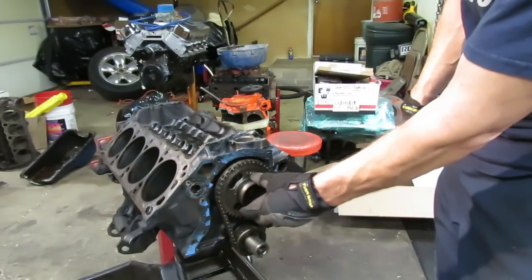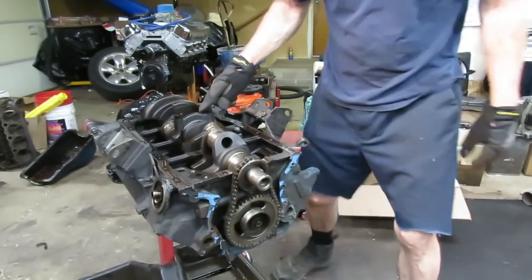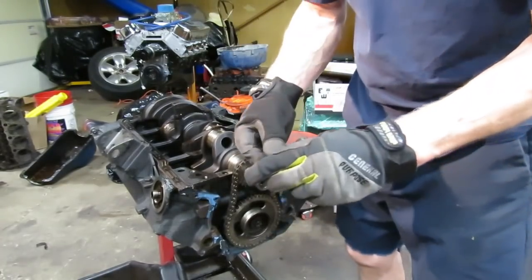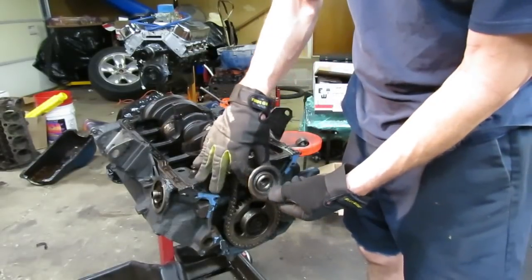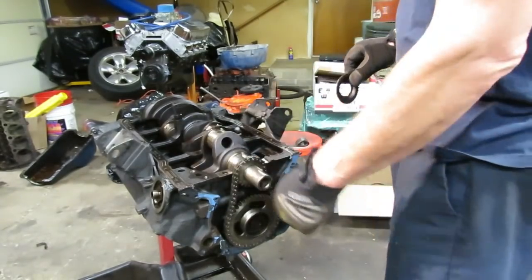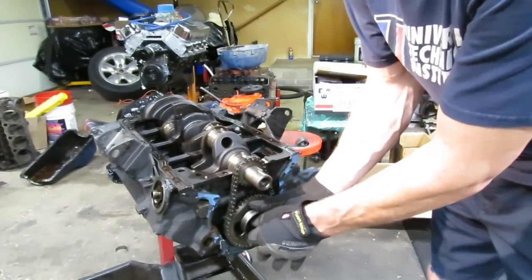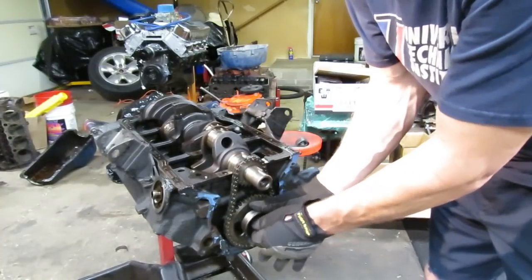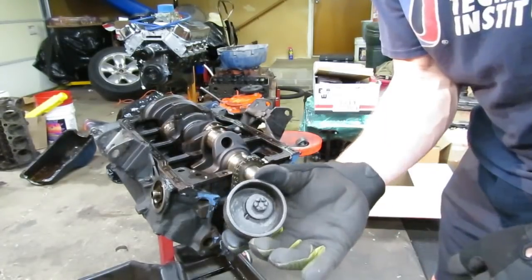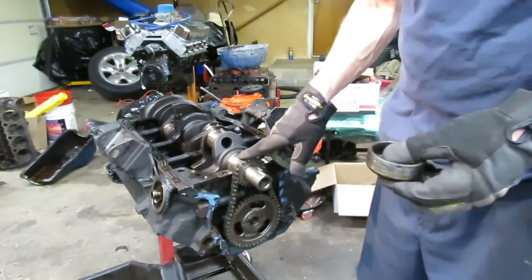Now we can turn the engine over. You've got a fuel pump eccentric here that you have to take off to get the chain off. You've also got an oil slinger that's really important — make sure that goes back inside because it blocks excessive oil from getting to the seal in the front cover. Man, I can't believe this: that cam bolt is finger tight! I'm going to have to talk to Charlie and see if he ran this after the chain was changed, but I literally just finger-tightened that cam bolt — that's not good. When we put it back together we'll make sure that's torqued properly.